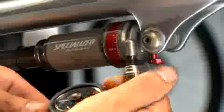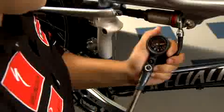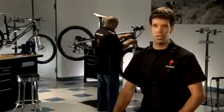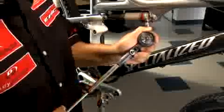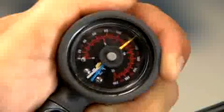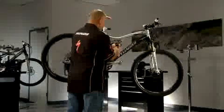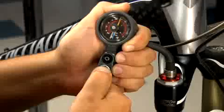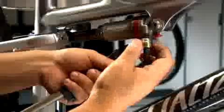For both the shock and fork, unscrew the Schrader valve covers and then screw the hose of the suspension pump on. Compare the current pressure to your prescribed pressure-to-weight setting. Most likely you're going to need to adjust the pressure in your shock and fork. To add pressure, pump your shock and fork up to your prescribed pressure setting. To deflate air pressure, press the pressure release button on the pump in short increments. When you meet your pressure setting, go ahead and unscrew the pump.